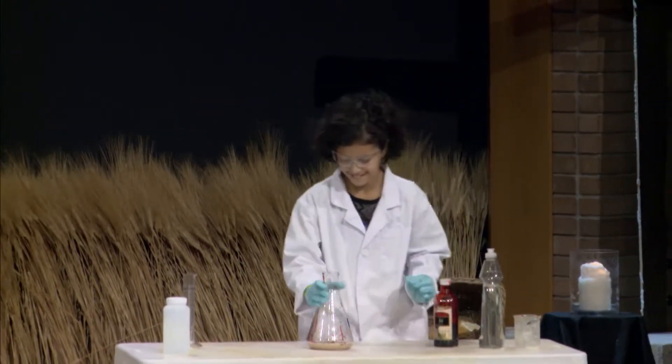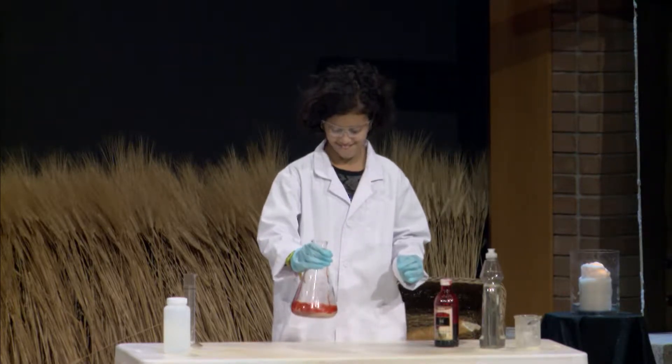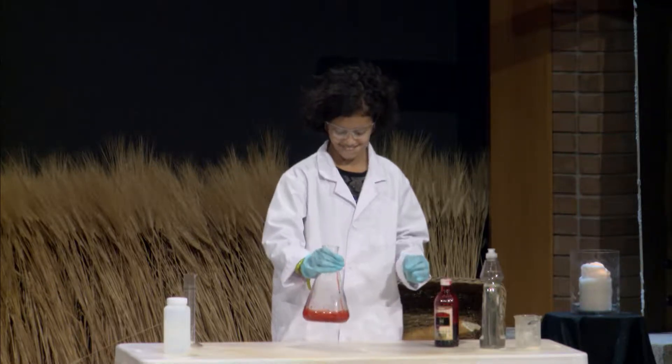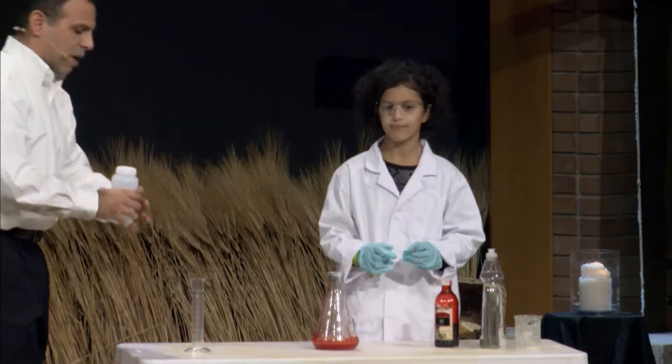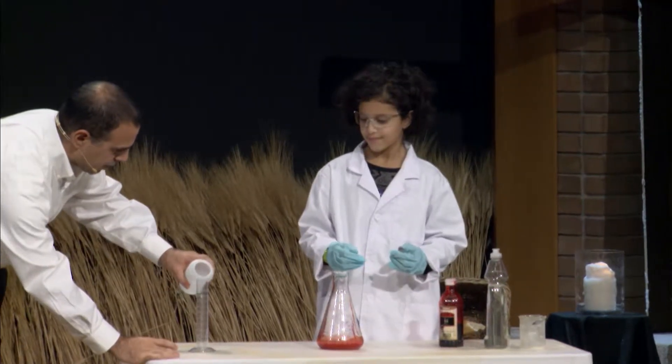Now stir it all up — nice and lots of it. All right. Now I forgot to pour this for you. This is hydrogen peroxide. So what we're going to do is we're going to pour some of this in here for you.